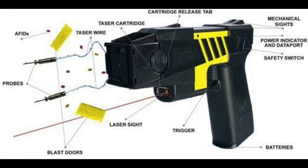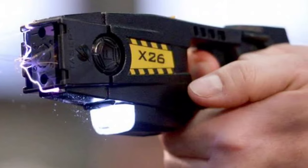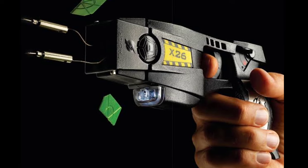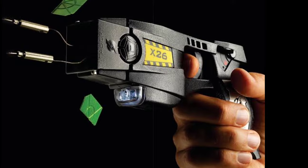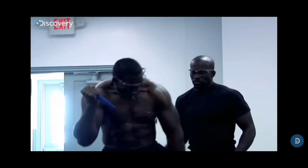A taser also delivers an electrical charge between two electrodes. However, these electrodes shoot out from a compressed gas cartridge inserted in the taser, which launches the two prongs up to 15 feet from the taser, similar to how a gas-charged BB gun works. The electricity then does not pass directly between the prongs, but rather through conductive wires which are attached to the gun's electrical circuit. Small barbs on the ejected electrodes are able to hook into an attacker's clothing or skin, which deliver the electrical current.